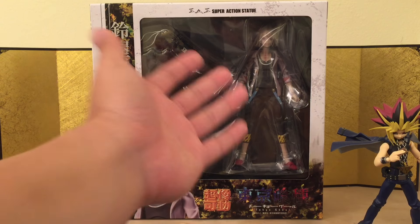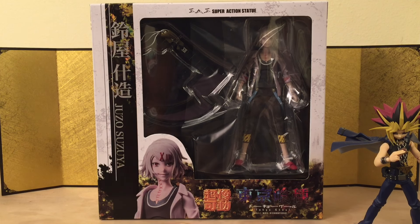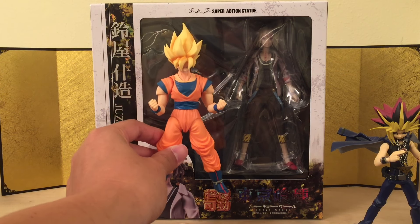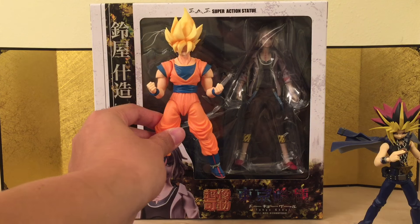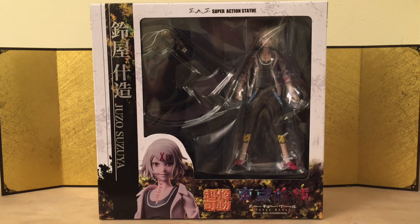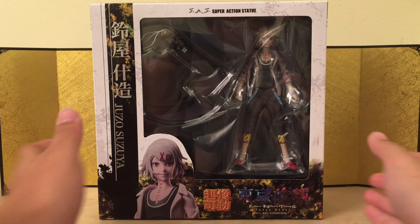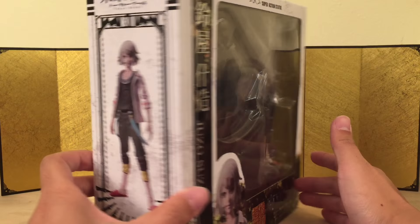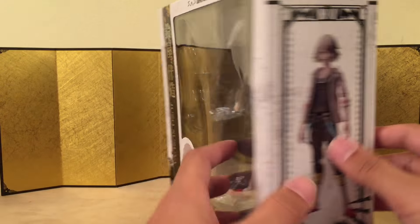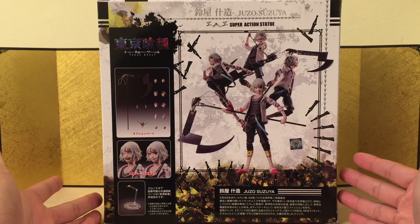He's definitely not this tall. My Goku is over here — look at that, he's about the same size as Goku, if not taller, because Goku has all that hair. So he is a little bit out of scale, but other than that he looks amazing. Super Action Statues make really really good figures. I just hope the articulation is good on this one. Here's the left, right, and back of the box — it looks really really good.